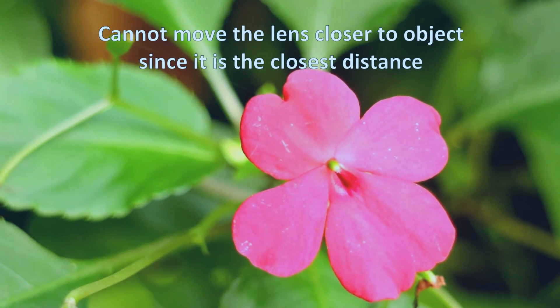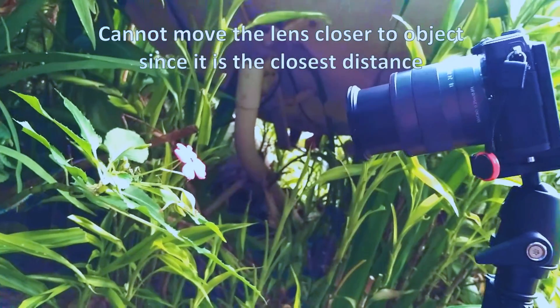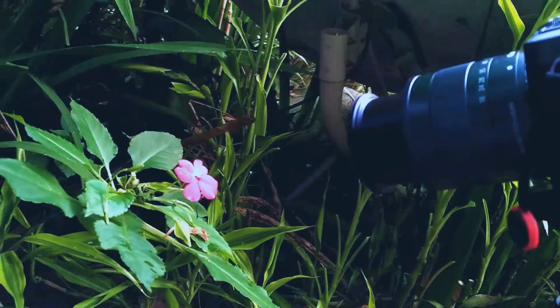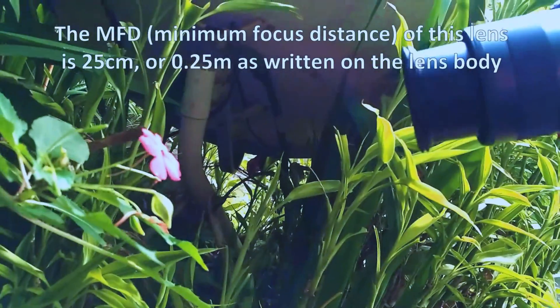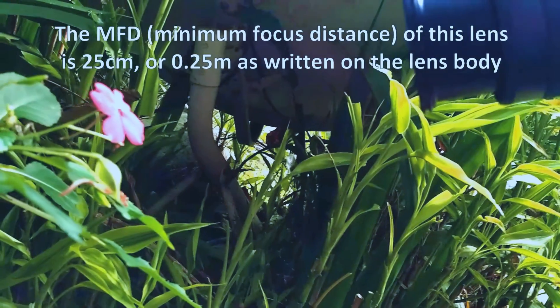This is the closest distance to get focus on the flower, and as you can see it's around 25cm.